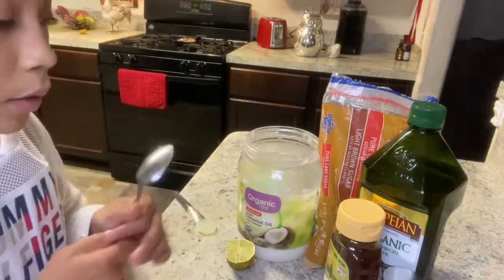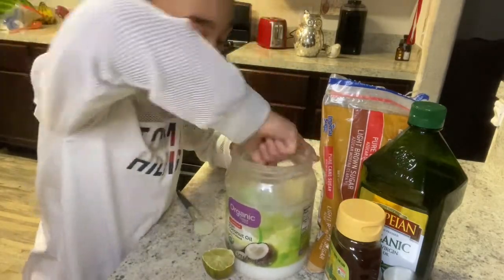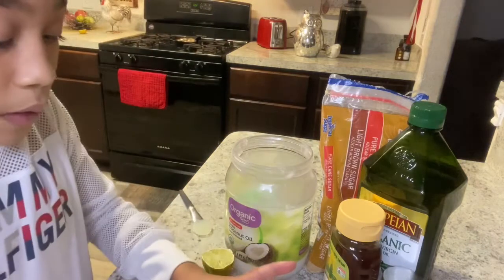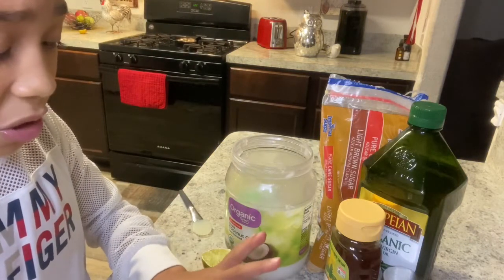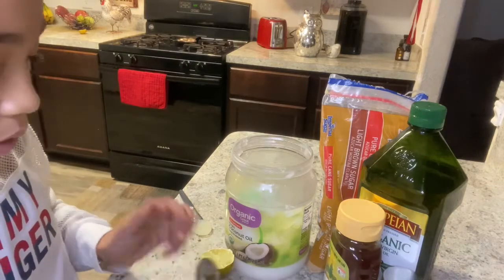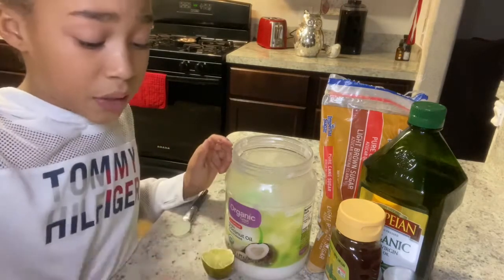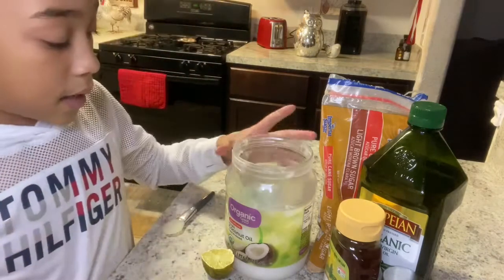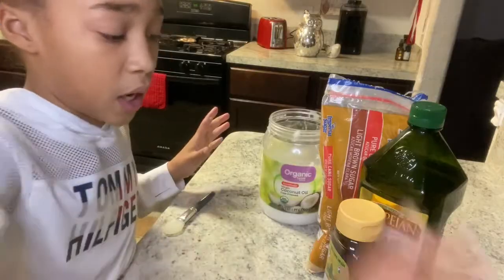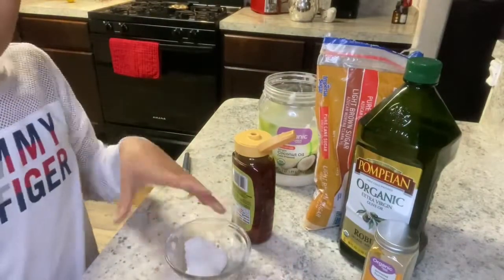The only reason we have this spoon is because we're gonna get one tablespoon of everything. First I'm gonna start off with the coconut oil. If you guys want it really nice and sugary, you need a lot of brown sugar in there. If you guys want to know what this does to your face, it makes it moisturized and shiny.